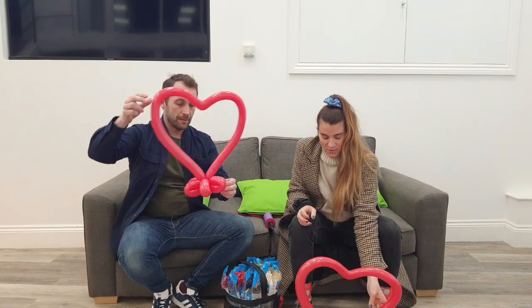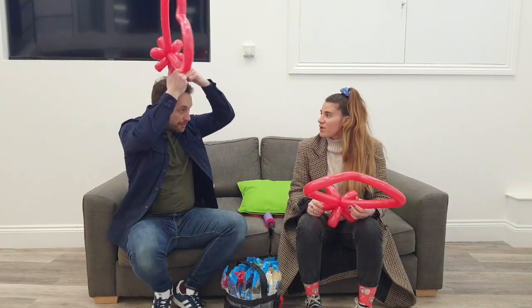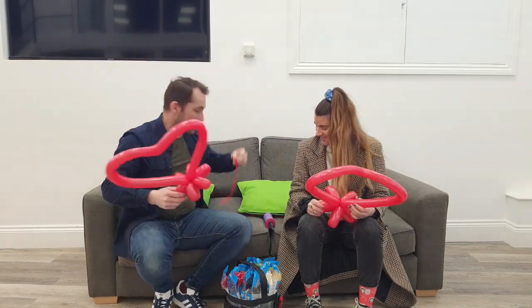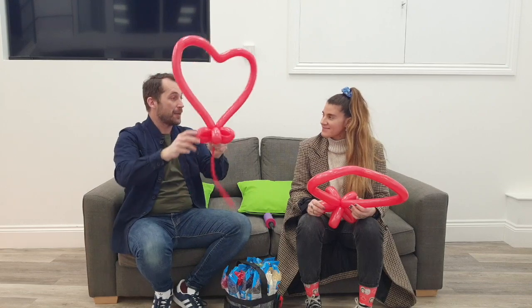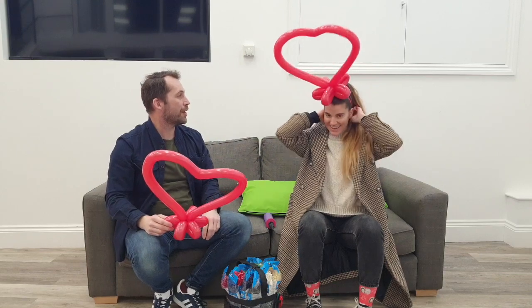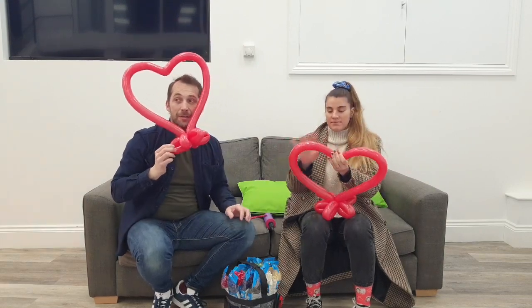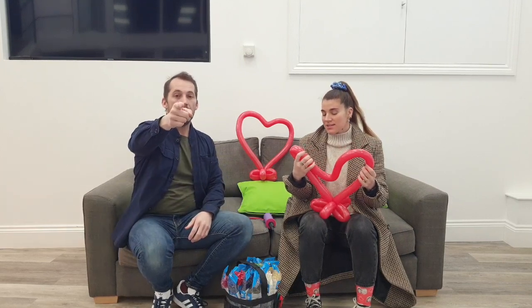It's a bit lopsided but not bad for a first attempt. If you've got a headband at home, you can take a spare balloon shaped like this, put it on top of the headband, tie it through and around the headband, and wear that on your head - or just use a balloon to tie it around your head. So you've got a little heart headwear for your Valentine's party - wear your reds!